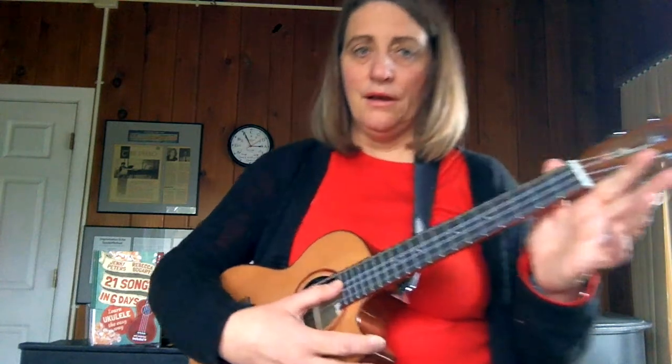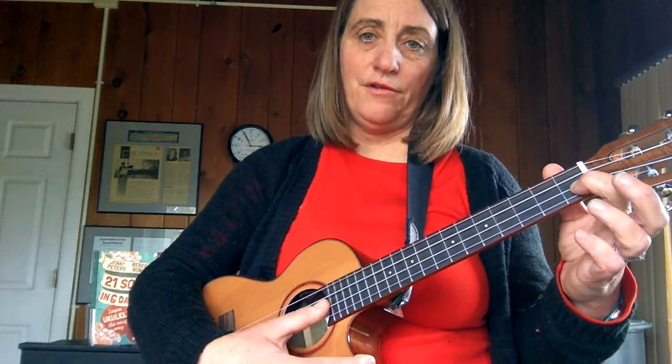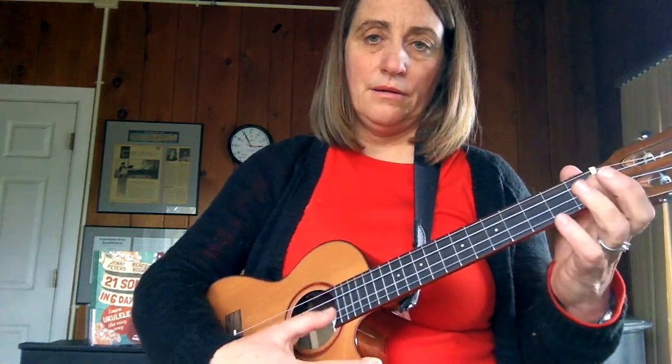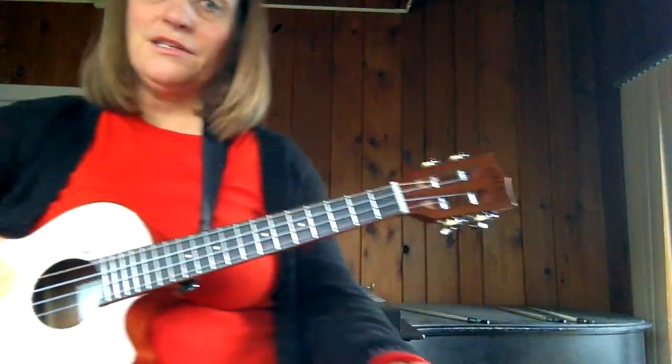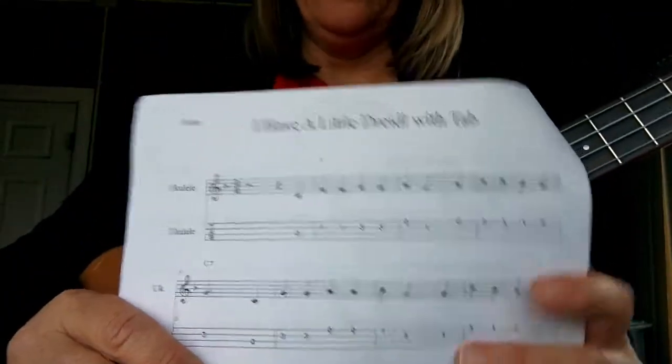You start on a C, then you put a finger — I usually put it in the first fret of the second string — then your third fret. So if you know this song, it's pretty easy. If you don't, it's still fairly straightforward.